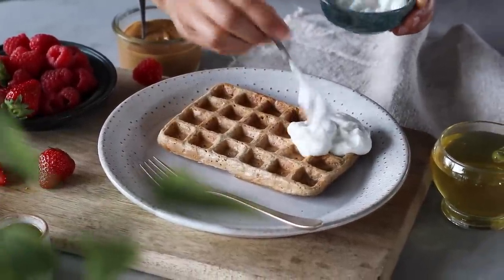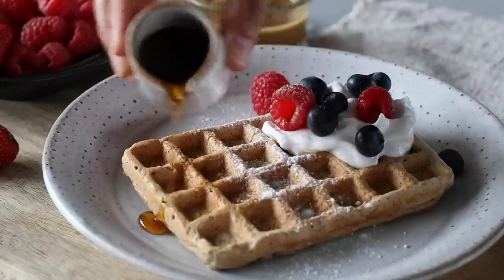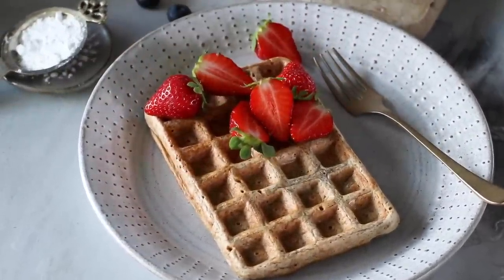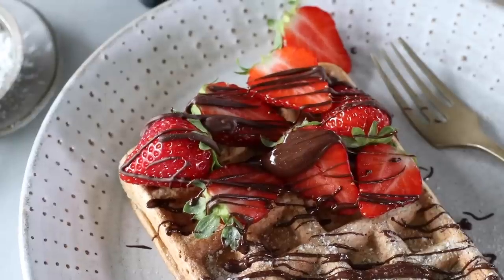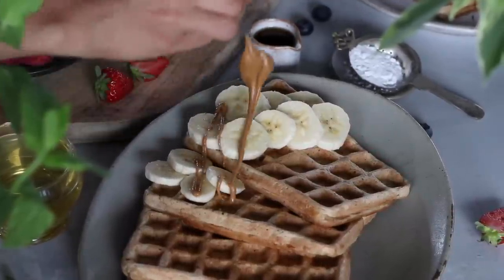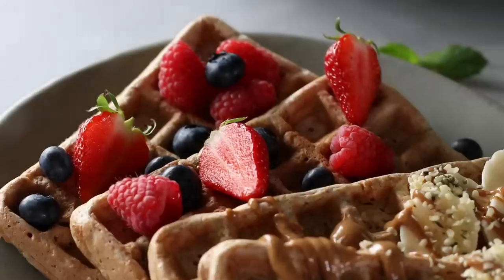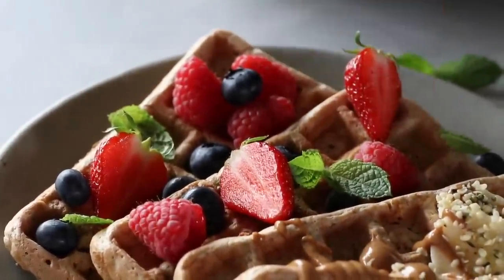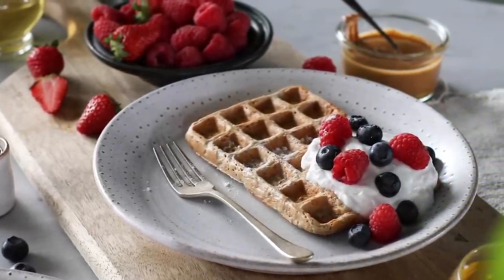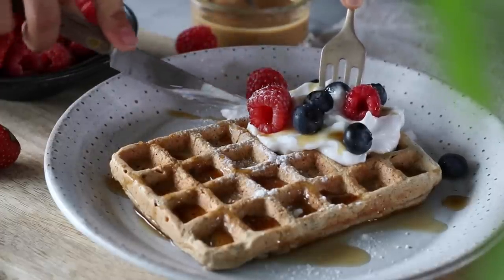Once the waffles are ready, top them with whatever you love. I personally love coconut yogurt with some fresh fruit, whatever is in season. A little sprinkle of icing sugar is always a nice touch, and if you like it sweeter you can drizzle on some maple syrup. For a more decadent version, try fresh fruit with a drizzle of melted dairy-free dark chocolate — that's Robin's favourite. Or try the classic: sliced banana with a drizzle of nut butter like peanut butter or almond butter and a sprinkle of hemp seeds. These waffles also freeze really well, so pop any leftovers in the freezer and toast them up whenever you want a quick breakfast.